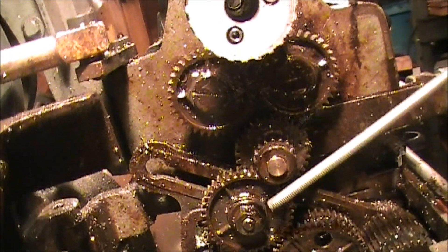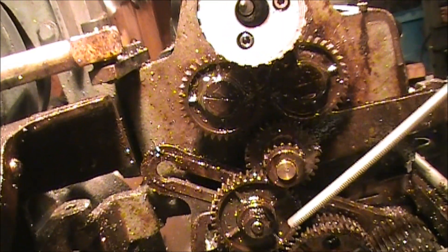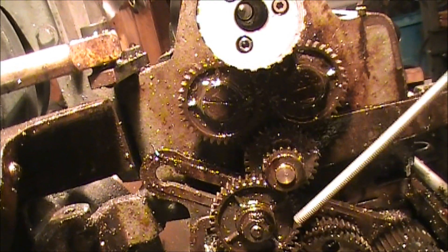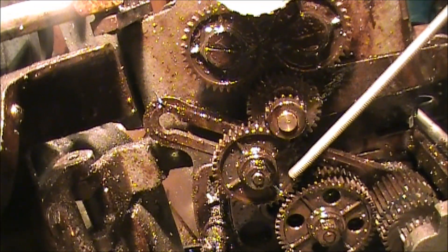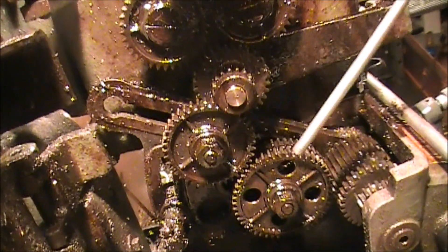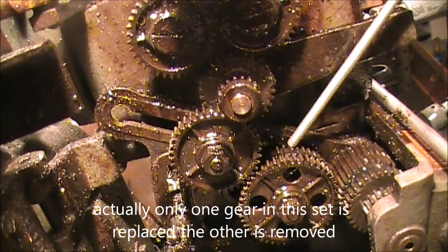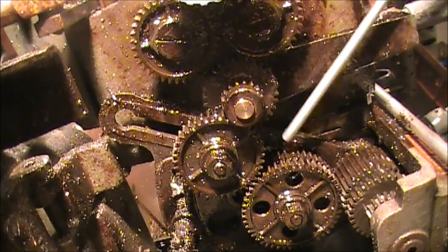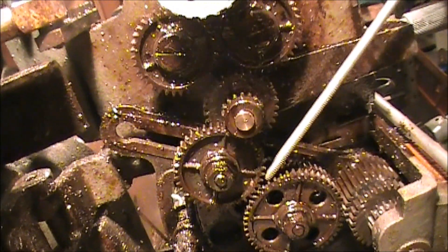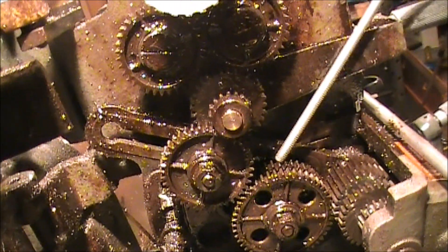We're going to replace this one gear with two gears — we're going to make it a compound gear. One of those two gears is going to be a 32-tooth gear and the other is going to be a 64-tooth gear. Then we're also going to replace these two side-by-side gears with a 54-tooth gear, so you'll have a 54-tooth gear here and a 54-tooth gear there. That is going to change our gear ratio by half.